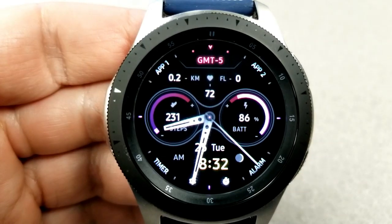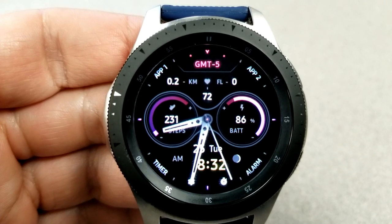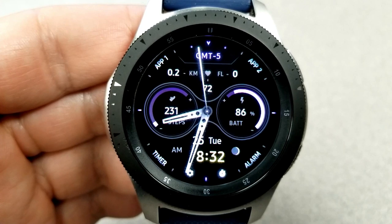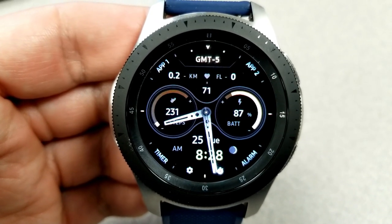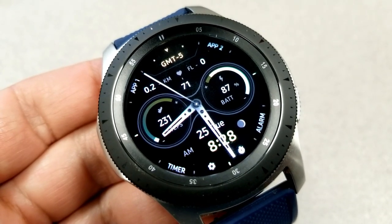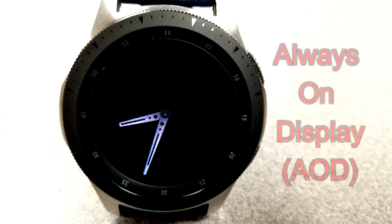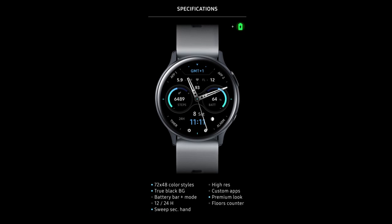There are three more activity features found right at the top of the face: your distance moved, your heart rate, and your floors climbed. You also get eight app shortcuts on this one — four assigned to your display areas, while the other four are in text around the bezel, which includes two customizable shortcuts as App 1 and App 2 right at the top of the face.